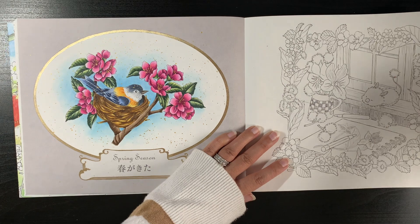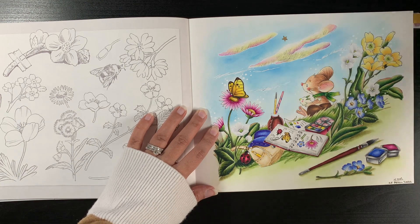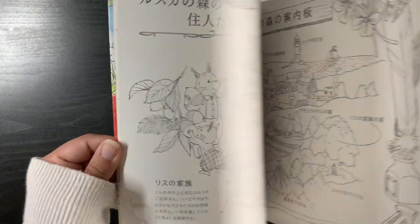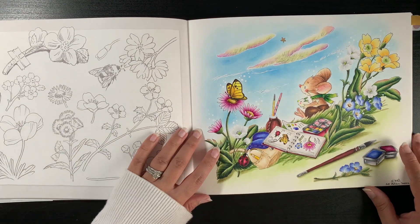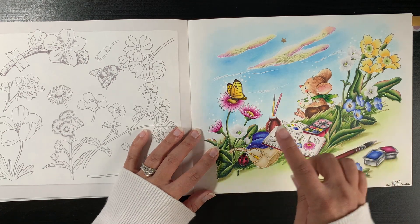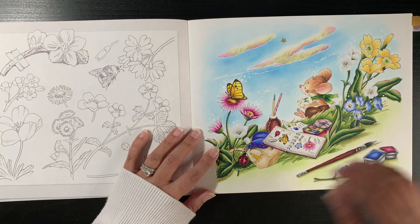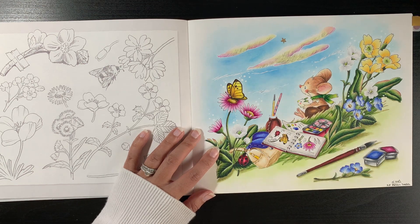Another completed page I really enjoyed. Makiko Inotome's book includes a QR code at the front which you can scan to register on the website and get a PDF version of the book — both uncoloured pages to print out and colour, and a coloured version showing Makiko Inotome's own coloured pages. I've tried to keep my colours my own rather than copying the artist's version exactly.